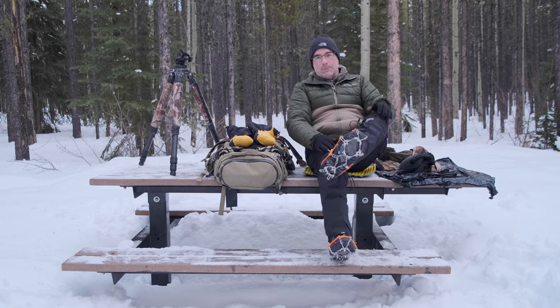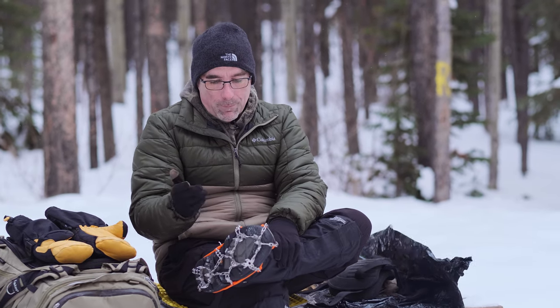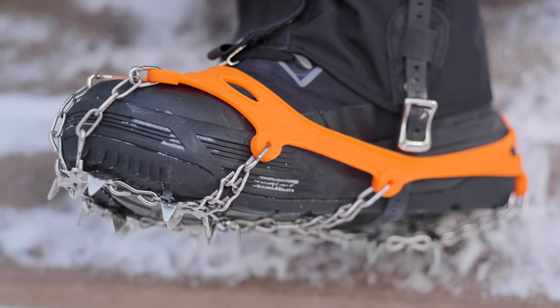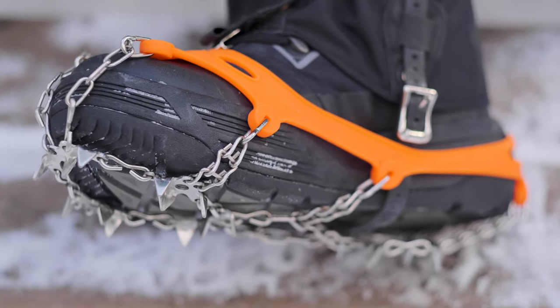The last thing I want to talk about are micro spikes. No matter what time of year come winter, if the snow isn't deep enough to need snowshoes, I've got these on all the time. Chris has been using these for the first time this year. Just that comfort level and confidence you have on the trail — especially when a previous warm day turns icy — these make all the difference in the world.